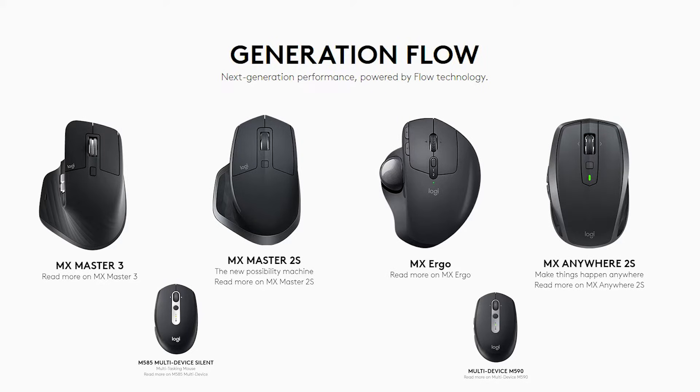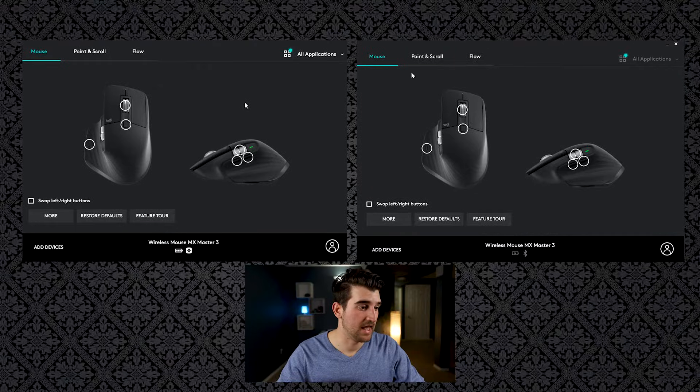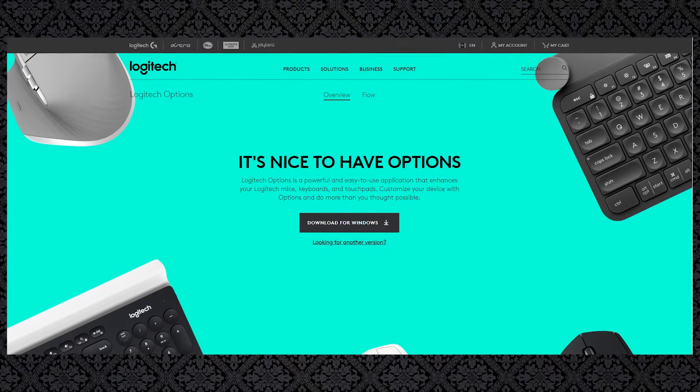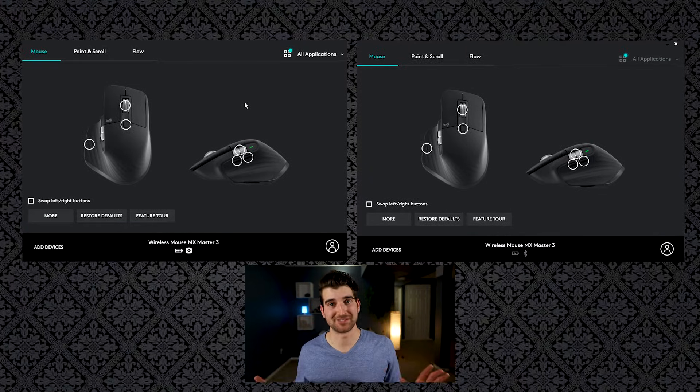I'll put a link in the description below of all the devices that work with it. So step one: download Logitech Options. I have two devices here and I have Logitech Options downloaded on both of them, so make sure that you have both downloaded so everything works as seamlessly as possible.